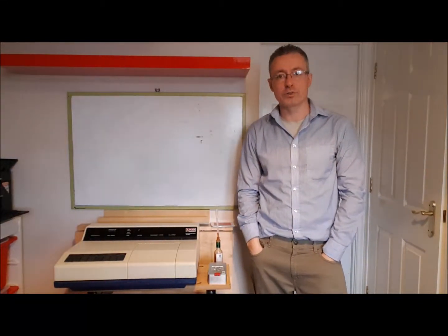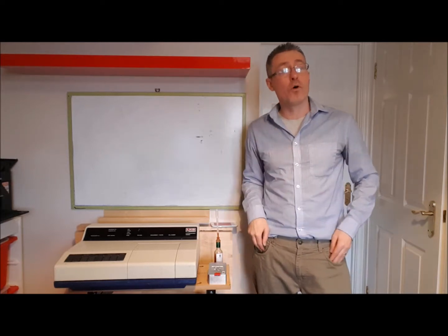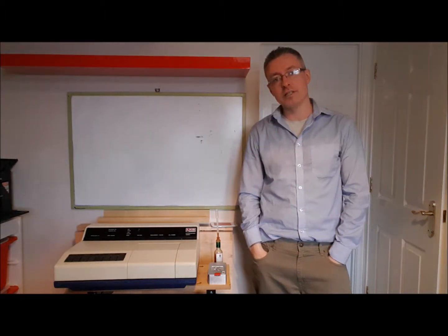Hi, this is just a quick video because we've had some enquiries regarding the compare and contrast between the HPLC for measuring the hotness of chillies and using the Chili Pot Scoville meter.